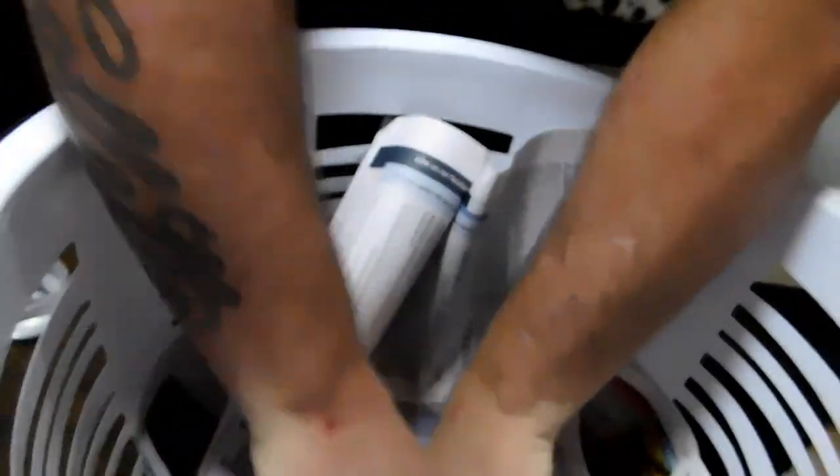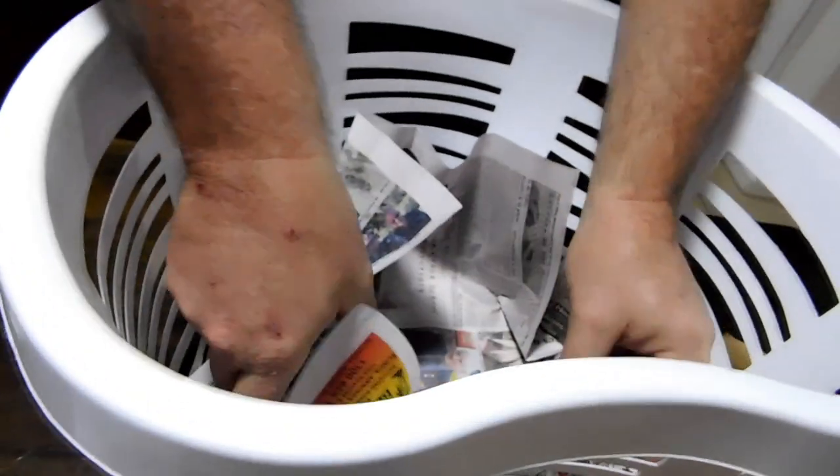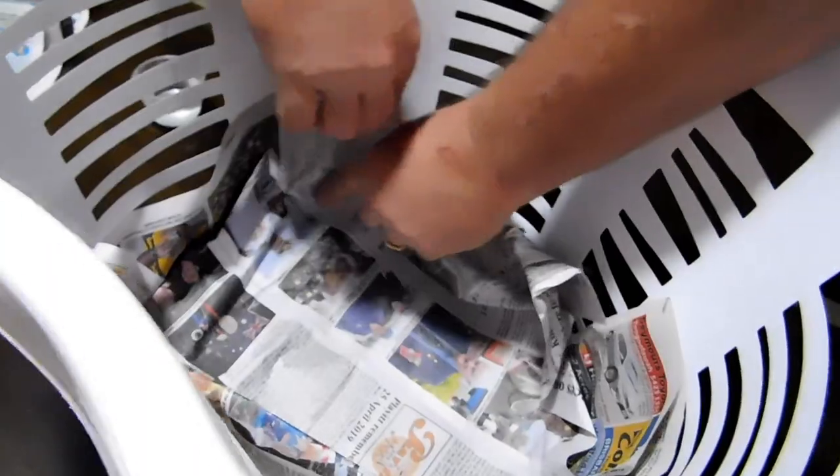So I'm just putting some newspaper in the bottom of the basket. That makes a mess, but it'll also help keep him warm. And I'll put a little bit of water in there — a little bowl of water.